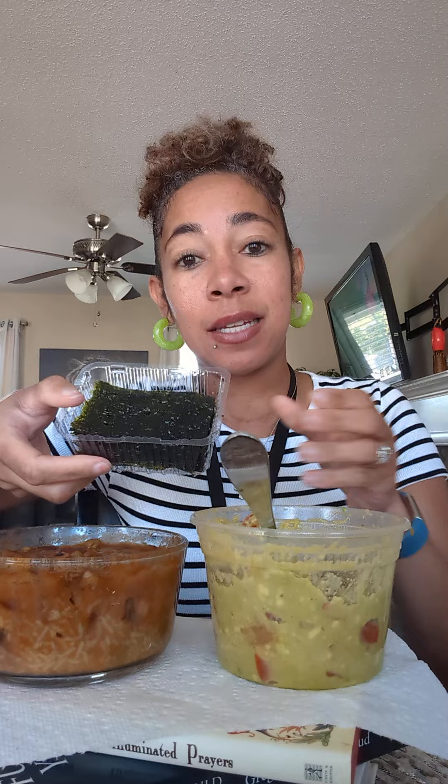What's up, my real ones! Today we have homemade plant-based chili with cumin basmati rice, homemade guacamole, and organic sesame seaweed snacks on the side. I eat my chili so funny, y'all.